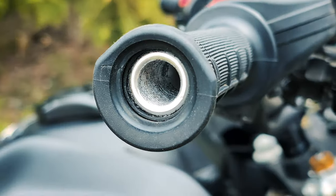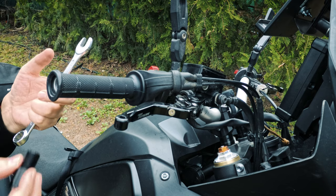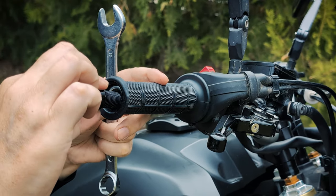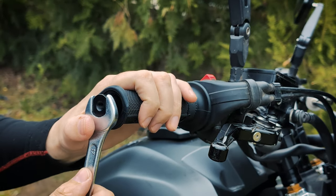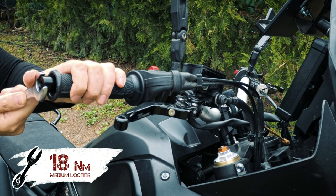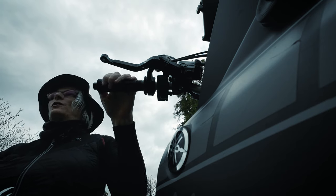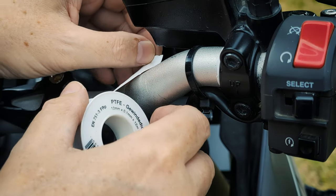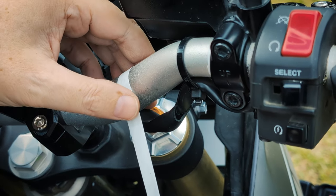As you can see on the T7 here, there are threads in the handlebar. So probably this is something special for the T7. I got this thread thing and I must just put it in there — it runs in nice and easy. Now I just fix it, not too hard. You must take attention because it's aluminum and it's soft. Before I mount this clamp, I put some Teflon under it because it makes it a little bit slippery.